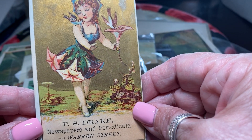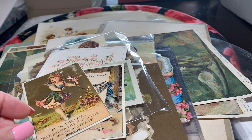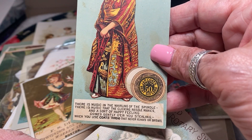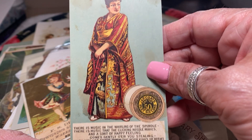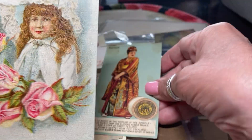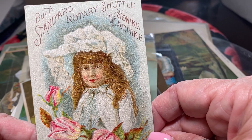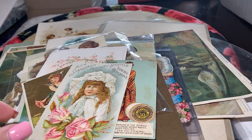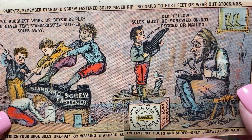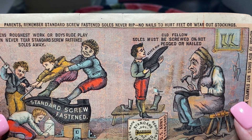This one is advertising newspapers and periodicals on Warren Street in Boston. Pretty amazing. Look at this one — this one is J.P. Coates cotton thread and it's showing a lady in a kimono. This is: buy a standard rotary shuttle sewing machine. And this one is advertising a shoe or boot — 'Remember, standard screw fashion soles, never rip. No nails to hurt feet or wear out your stockings.'